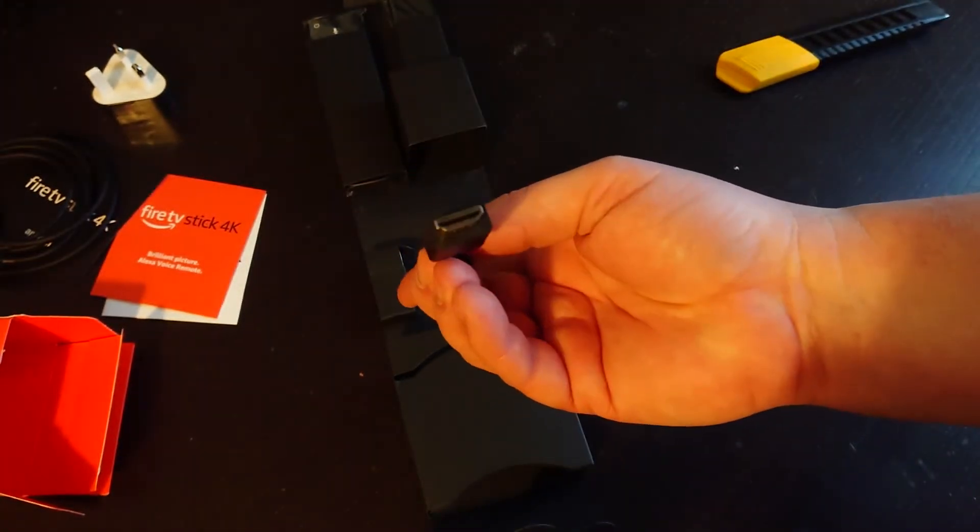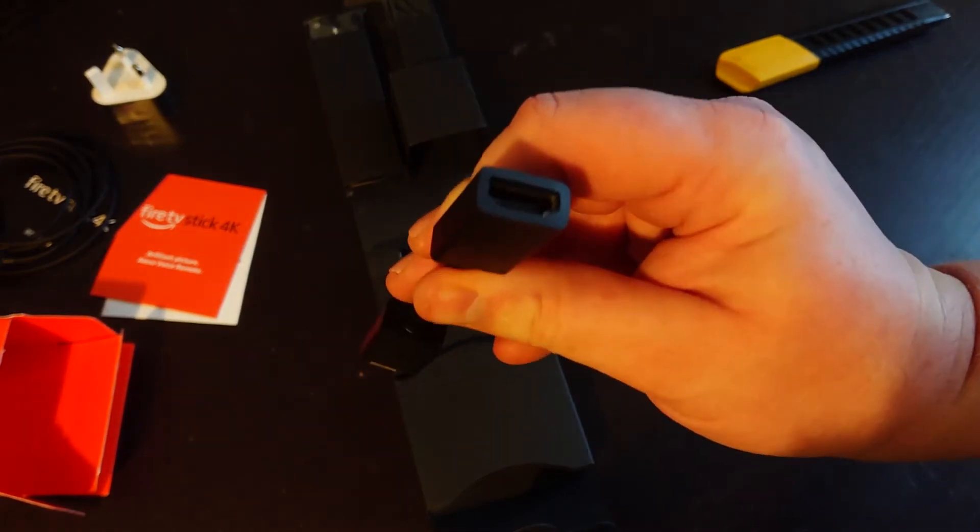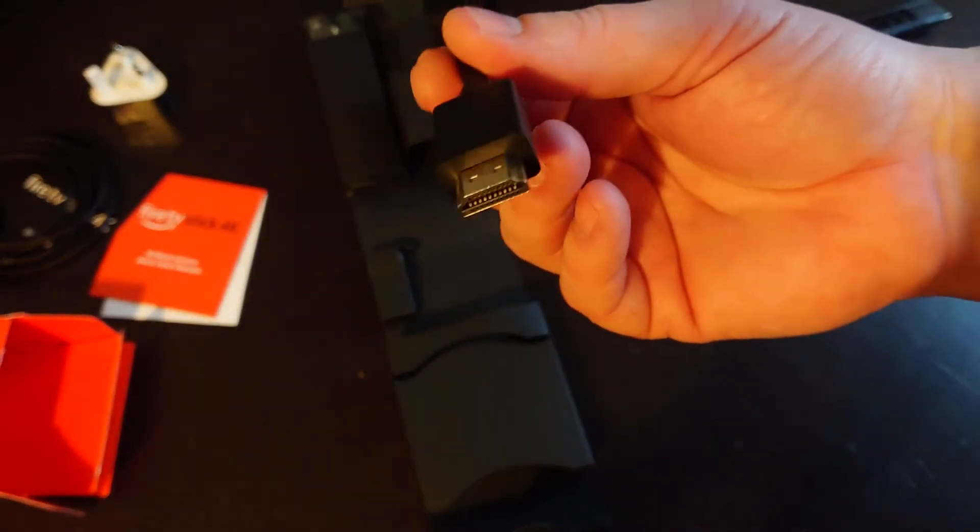This is a HDMI extender. So if your TV is up against a wall, you can use this to bend it round.